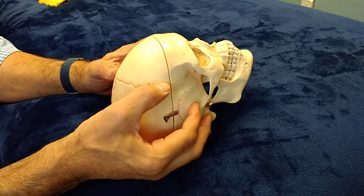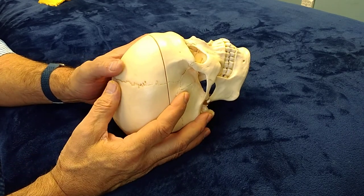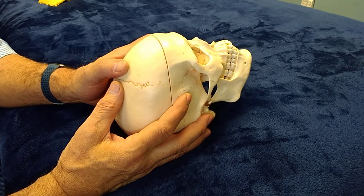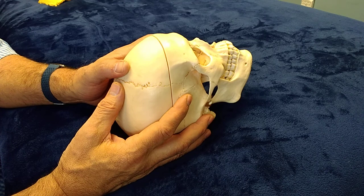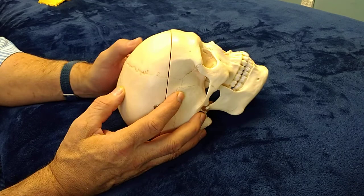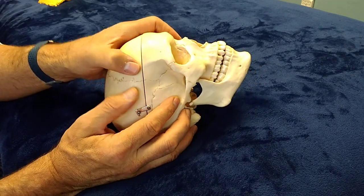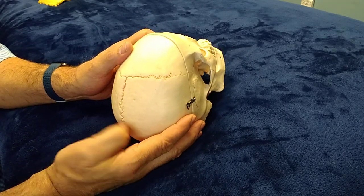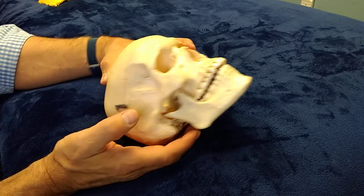Oftentimes you feel a little swollen places in the suture, and a little bit of gentle distraction with light pressure given time will cause the swelling to go down as the bones disarticulate. This whole suture can be worked gently in little sections from bregma here at the middle of the head to the sphenoid wing.